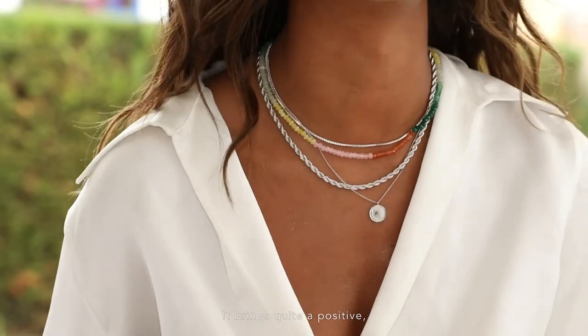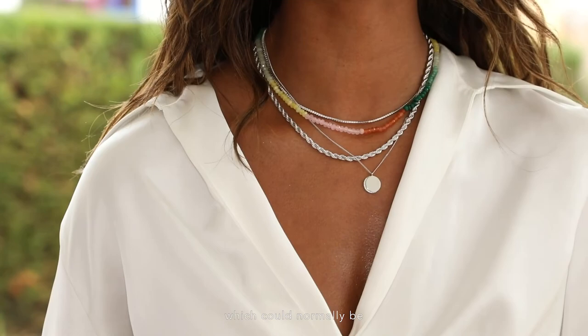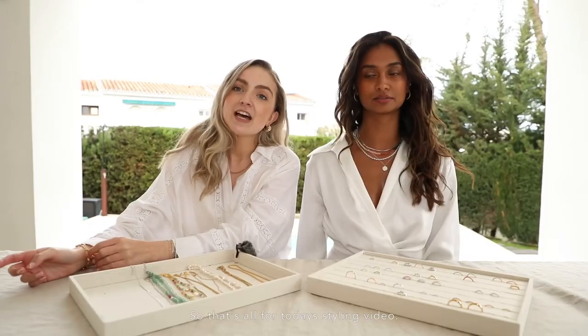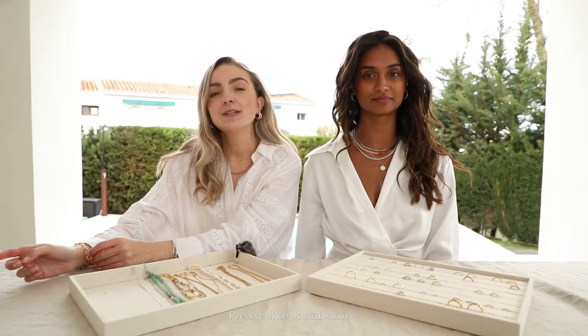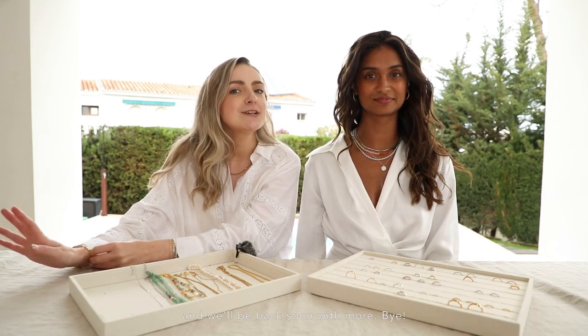This is the final stack — it brings quite a positive, bright energy to your going-out look, which could normally be quite simple and paired back. That's all for today's styling video. Please like and subscribe and tell us anything that you want to see in the comments, and we'll be back soon with more. Bye!